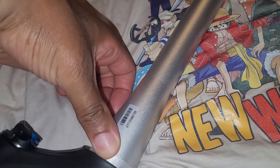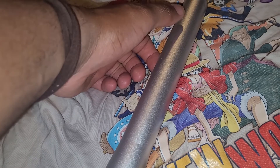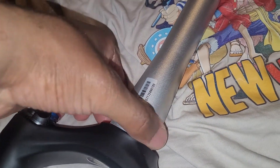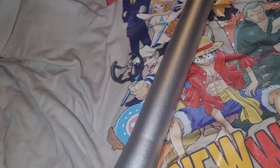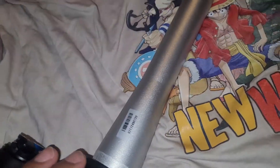Once I do that, I can put in the tapered headset — the EC44/40 with the zero-stack 44, known as ZS44, which is 28.6mm circumference at the top and 40mm circumference at the bottom. Once I put that into my Specialized Rock Hopper Sport 2021 model — I think the color is called Mountain White — once I cut the steerer down, I'm good to go.